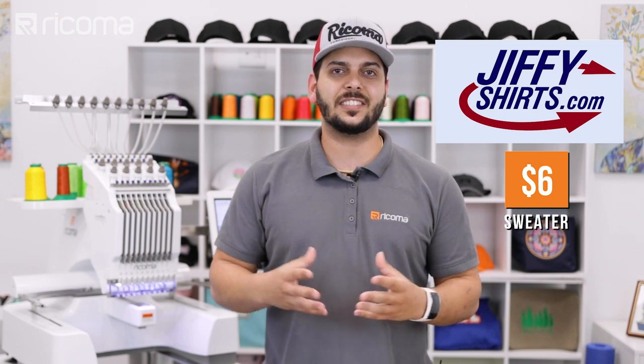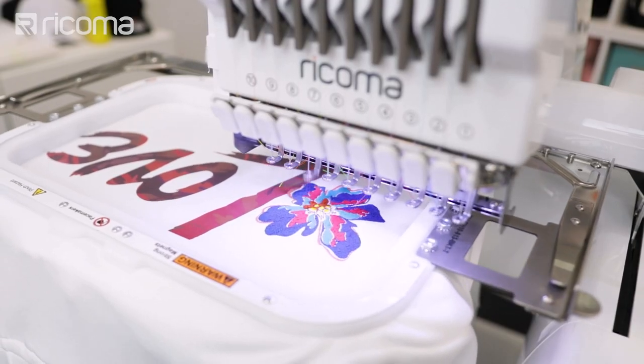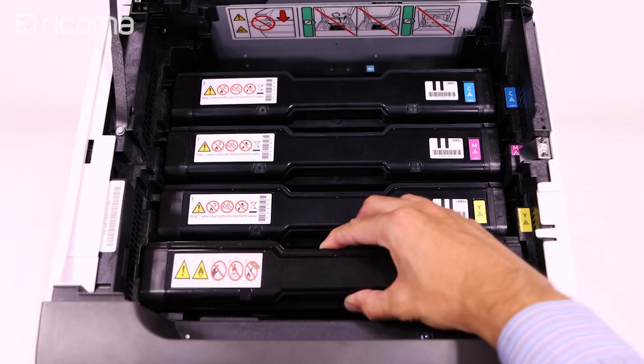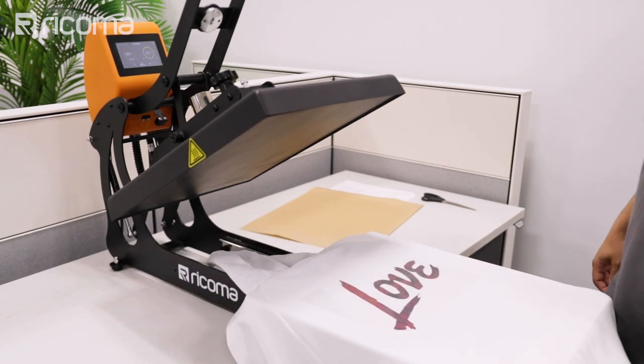Let's talk about the profit potential for this piece. We bought the sweater at Marshalls for $18, but you can get it cheaper by buying wholesale for about $6 on sites like Jiffy Shirts. You can usually find embroidered sweaters online for around $35, but since we're doing a big impressive mixed media design, you can easily sell a sweater like this for about $60 or more. Subtract the cost of ink, thread, and paper — about $5 — and that leaves around $50 profit. This technique also saves on production time since the majority of the design is printed almost instantly.